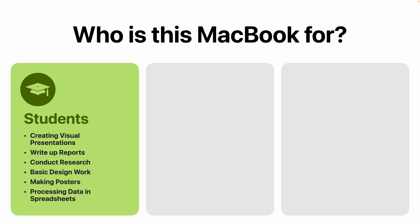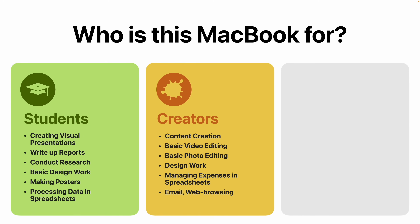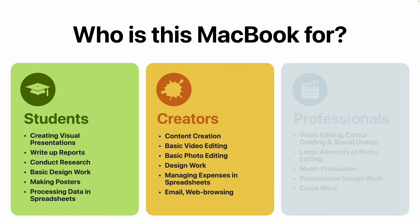The second group of people who are going to really benefit are creators — and I'm drawing a line between creators and creative professionals. By creators, I mean people who are posting content on YouTube or Instagram, who need a laptop capable of handling the work that comes with generating social media content, whether that be editing videos, editing photos, designing content, and all the effects that go into all of that.